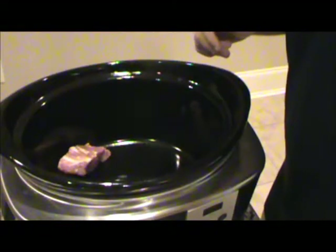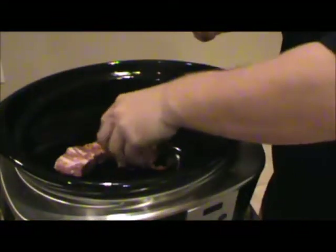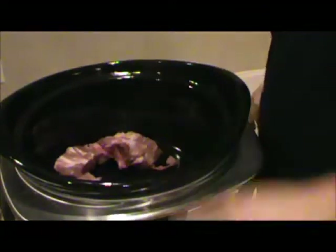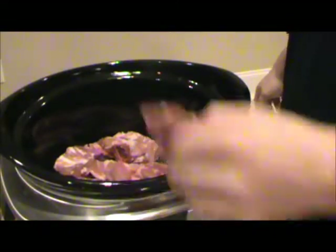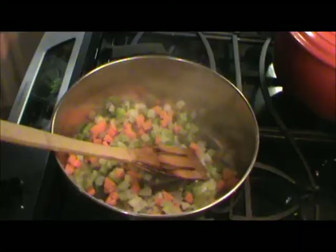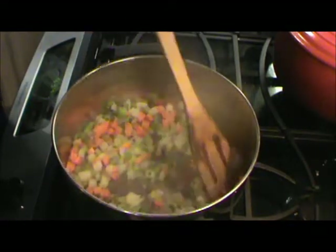Got my crock pot over here. We're gonna place these neck bones — some nice neck bones from the butcher — in the bottom of the crock pot. Don't turn it on or anything, we're just gonna get these ready because we're gonna pour those purple hull peas and everything over these neck bones. Now these have just started to sweat down.